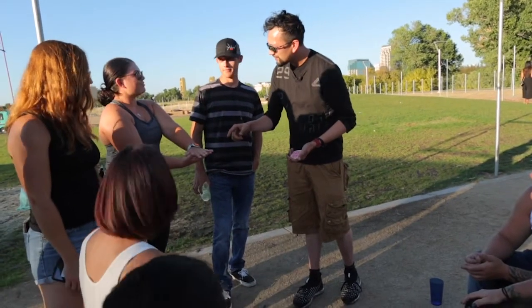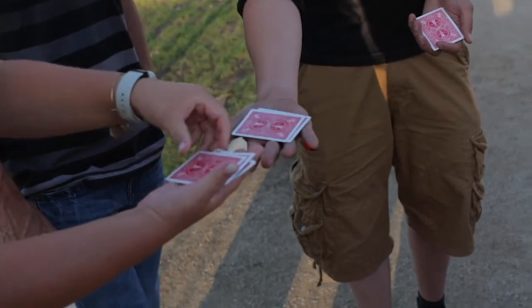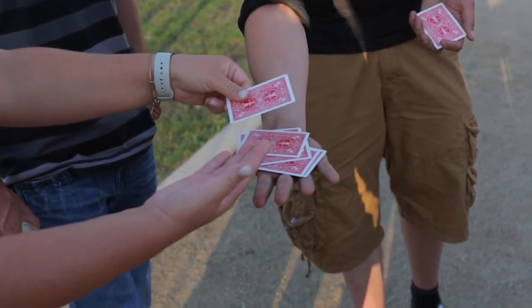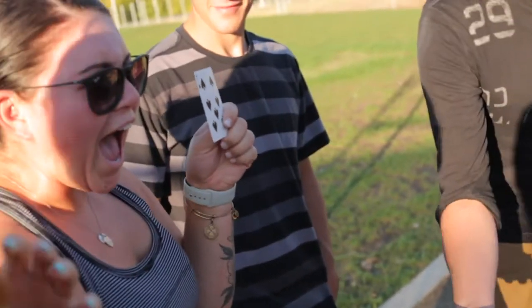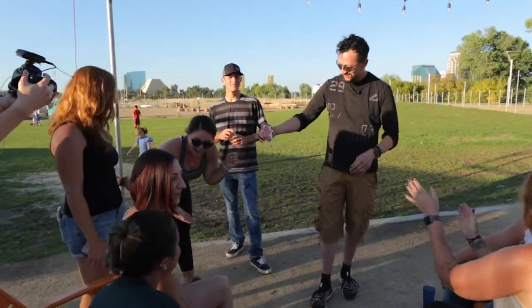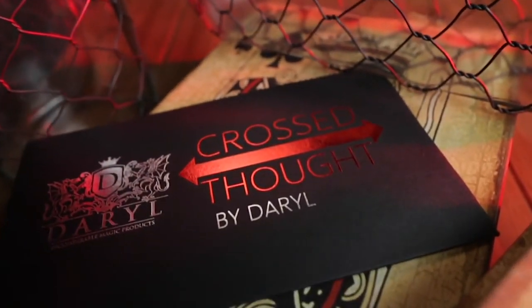How many have you got? Four. I have five. Count them right into my hand. One, two, three, four, five. What? That's my card. Put it there — that's my card. This version of Cards Across will really fry your audiences. This is Cross of Thought.